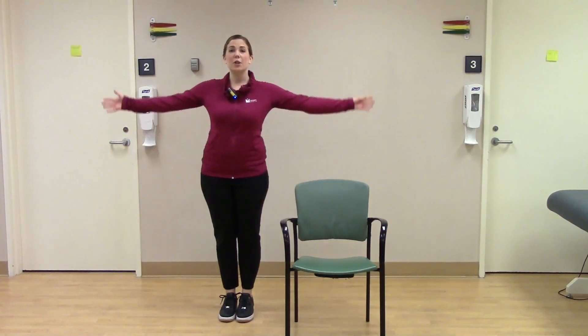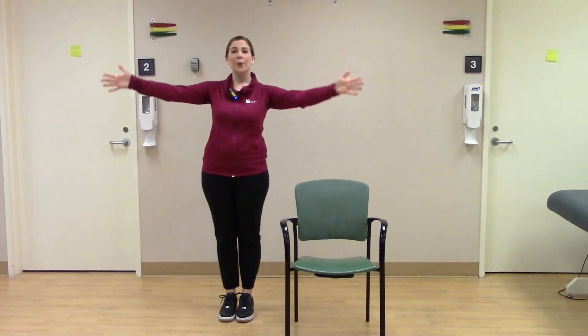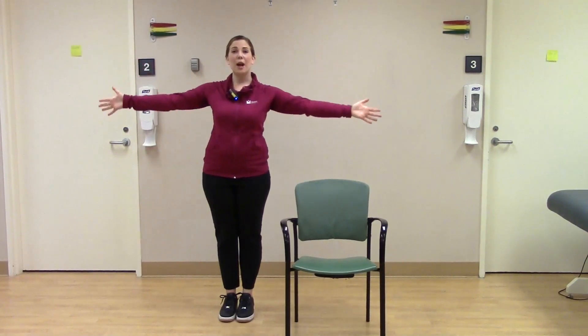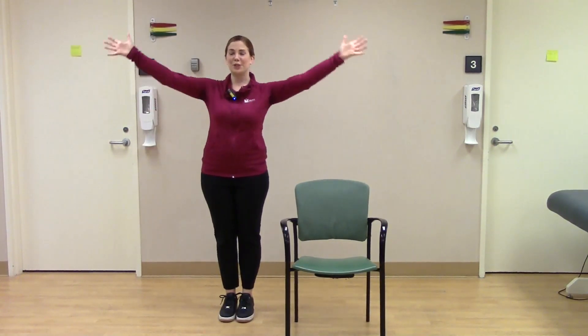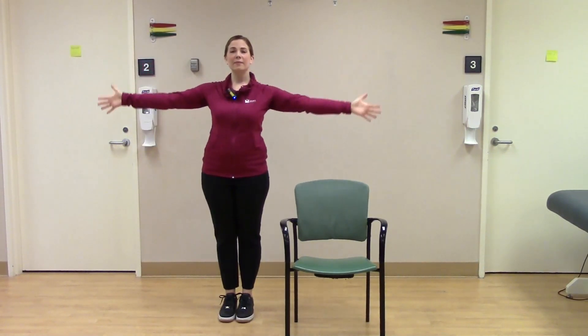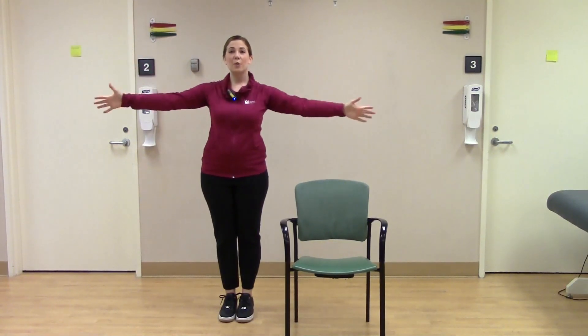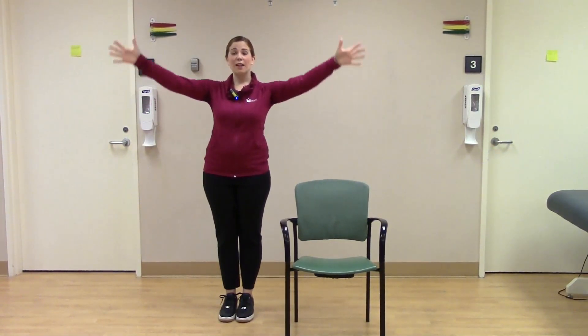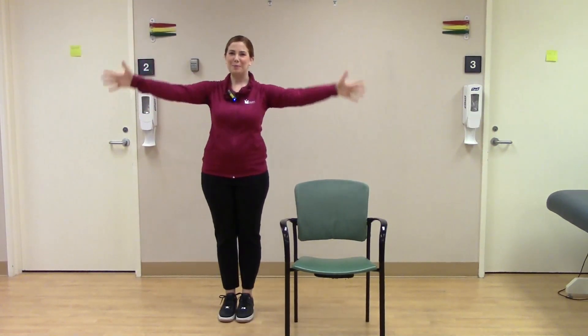Next, we're going to warm our shoulders up with some arm circles. Let's start in a forward direction — remember to breathe here. Start small and gradually work your way up to bigger circles. When you're ready, we're going to reverse directions. Again, starting small and gradually making those circles bigger and bigger.